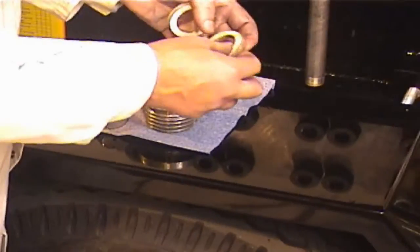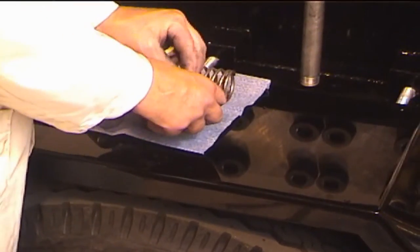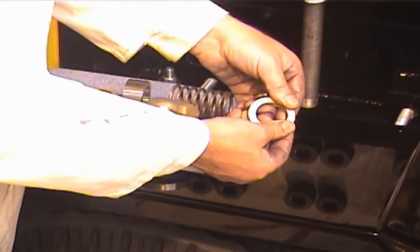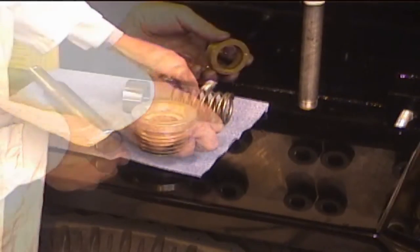Use the included tool to assemble the packing stack. Each piece of packing has a split that is visible under close examination. It is important that each piece of packing be installed so that its split is 120 degrees away from the split on the piece above and/or below it.